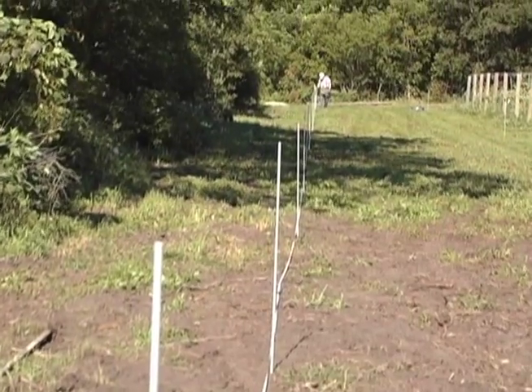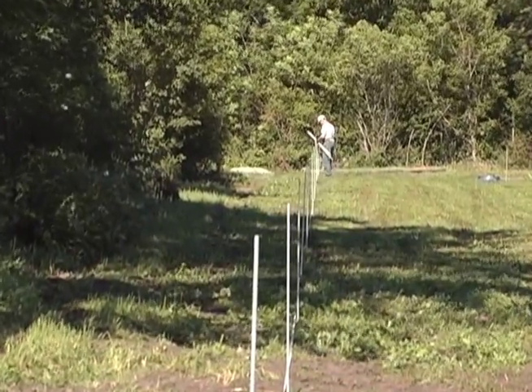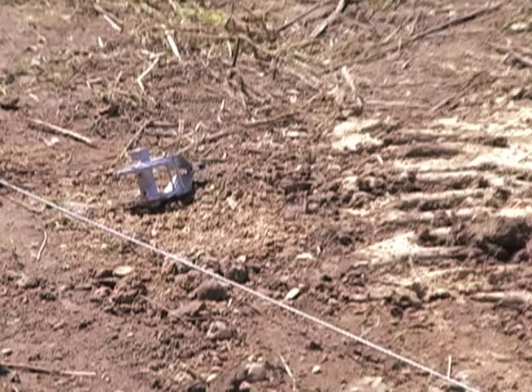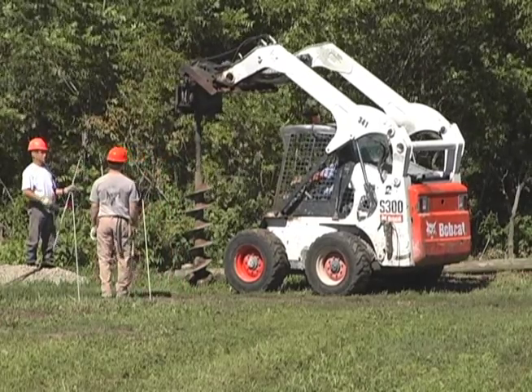Now that your layout is complete on this fence line, you can start installing brace, gate, and line posts. Loosen and drop the guide wire temporarily so that it is out of the way while post holes are drilled at the marked locations.